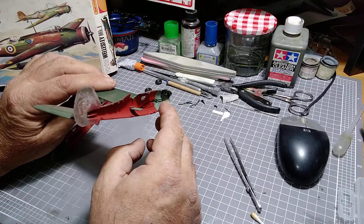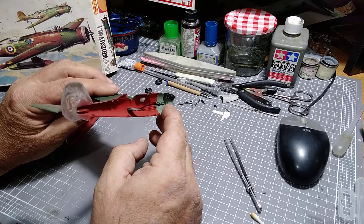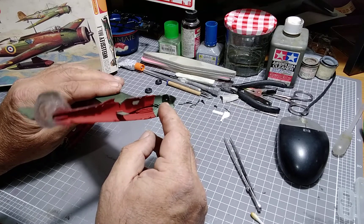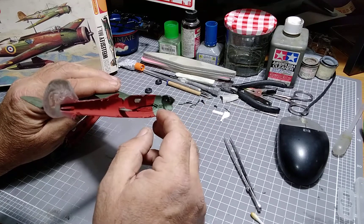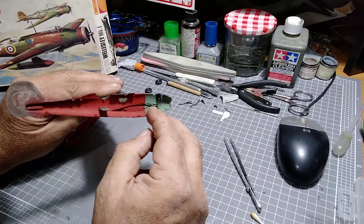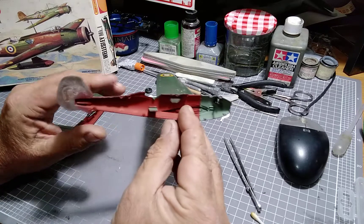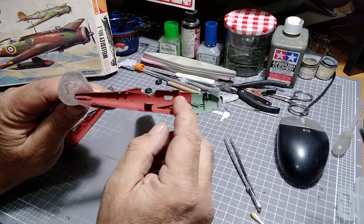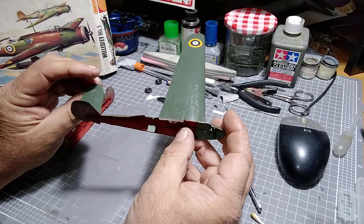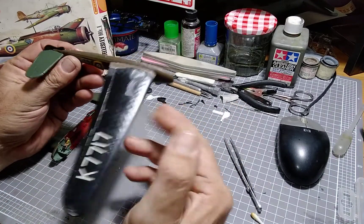I've got the instrument panel up the front - I just have to put a few little bits and pieces on that to replicate some dials and clear flashing lights, just something with a bit of red and a bit of orange - not that you're going to see it either. I did salvage the side glazing which came out quite well and fitted in nicely. This side wasn't really badly damaged.